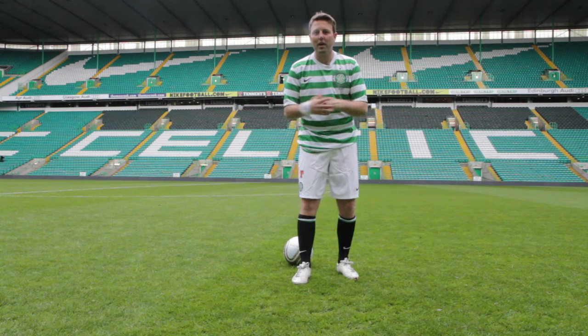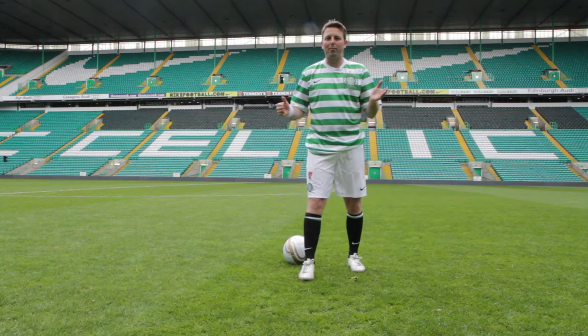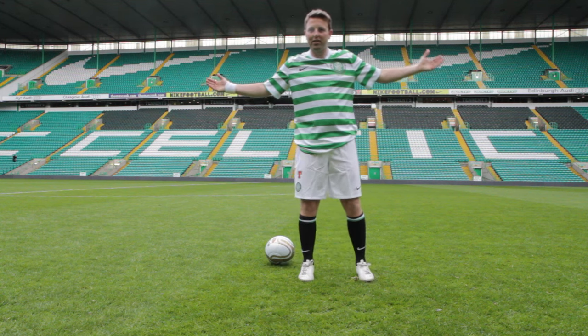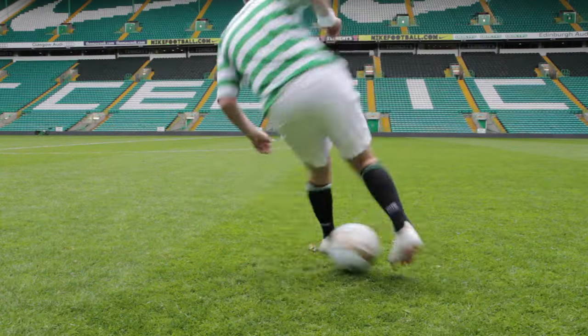Hi, Steve from SDR Skill School here. I'm going to show you a skill made famous by Aidan McGeady. Now we're at Celtic Park, so no better place to show you. Now this is how it's done.